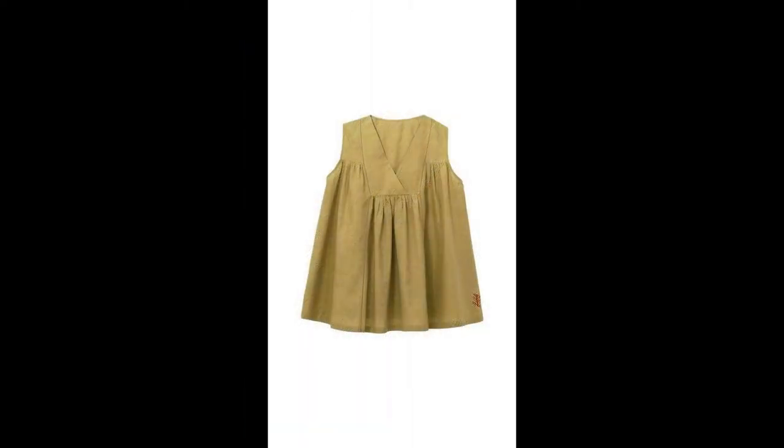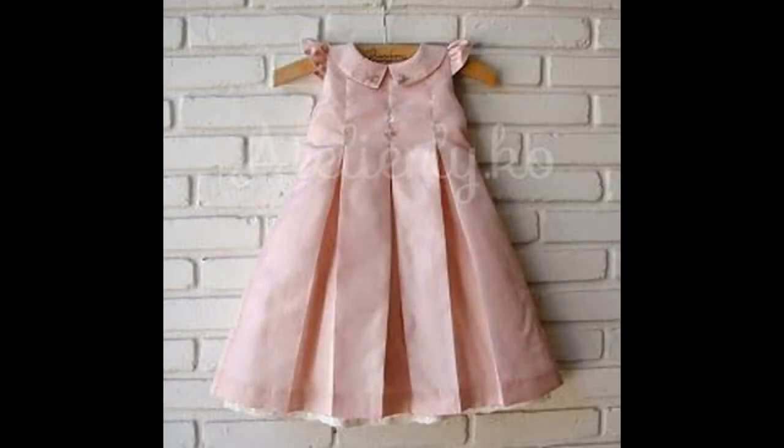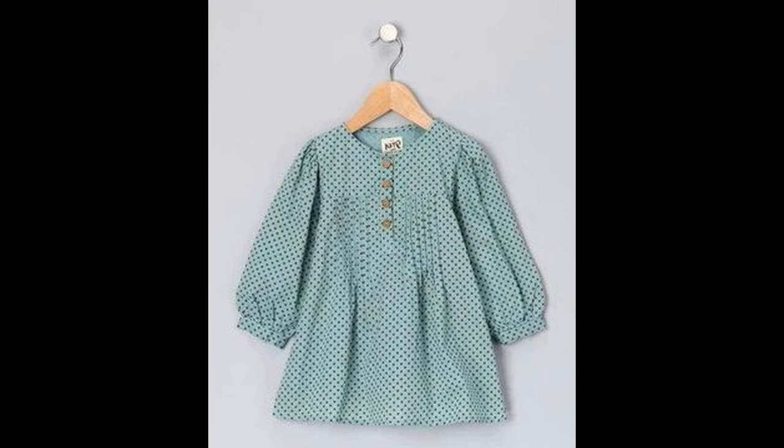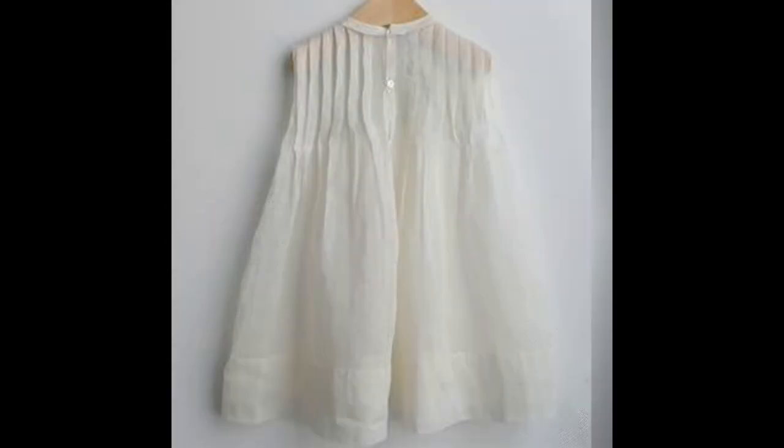Agar aap apne dresses mein laces ka istemaal nahi karna chahti, buttons ka zyada istemaal nahi karna chahti, to aap isi tarah ke plates se bhi apne dresses ko — apne bachon ke dresses ko — bahoot khubsurat bana sakti hain. Yeh bahoot easy bhi hote hain pehenne mein kyunke ismein yeh bahoot loose hote hain.